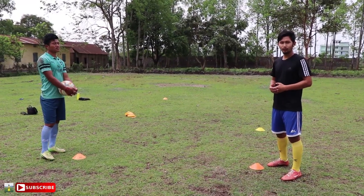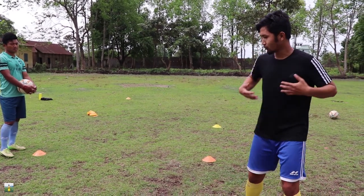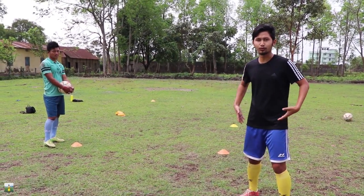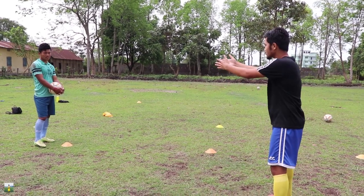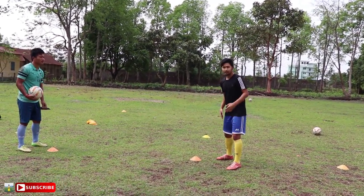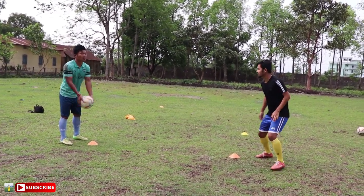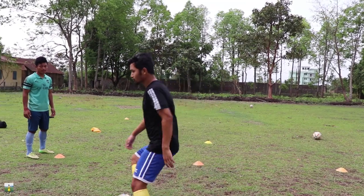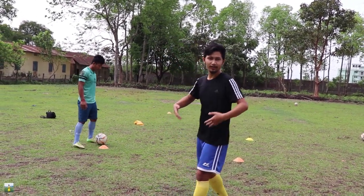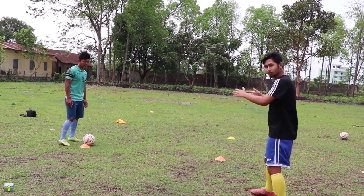The second technique will be the body position. When you go for the line of the ball, if the body position is this way then it will be a wrong body position. Your body position has to be towards the ball. If my body position is facing the wrong way, I will not be able to take control — it will be uncomfortable. So I have to be facing this way.